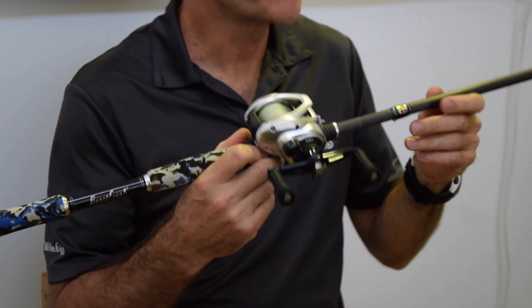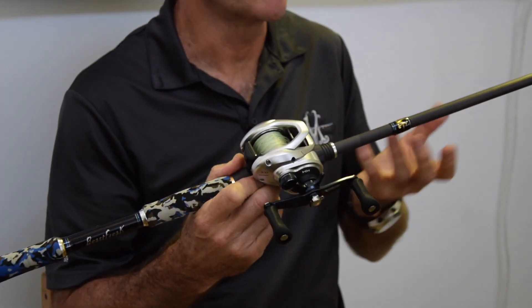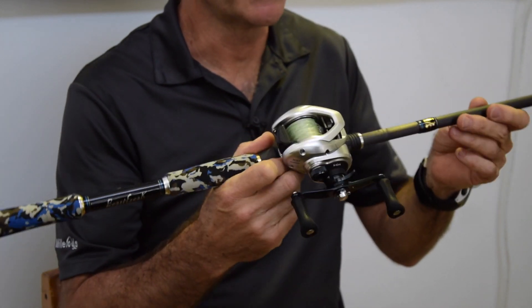This is the Millarod's Beast Freak. This was the first rod I designed in our swimbait range. It relies heavily on the American largemouth bass fishery and the rods I've designed for that particular application.